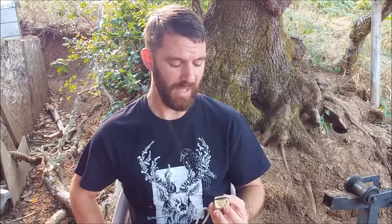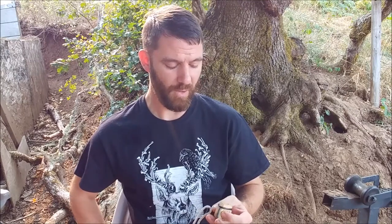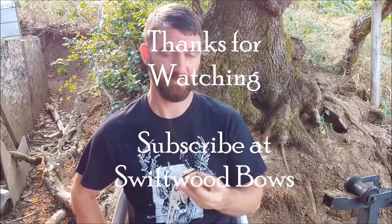I guess it sounds like an elk! I definitely recommend giving it a try. I'm hoping I can manage to get some good bugling out of it so I can carry just one thing in the field, but for now I'm really happy with it as a good solid cow call. I recommend it — check it out.